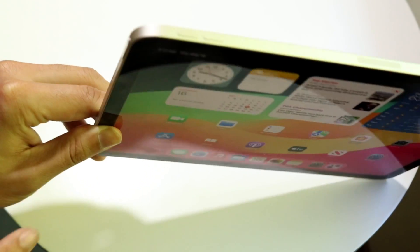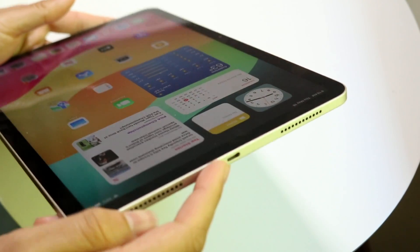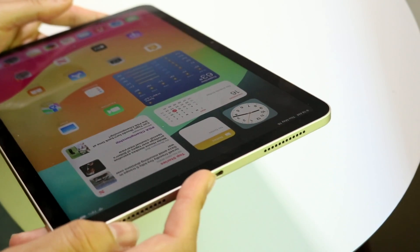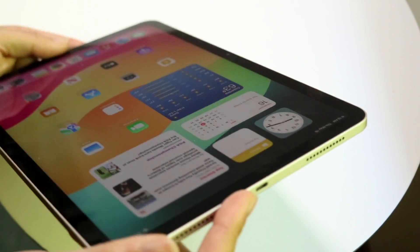On the left side you'll find the Touch ID button, which also serves as your power button, along with speaker grills. On the right side is your charging port — a USB-C port, the same as current MacBooks, iPhones, and Android phones.